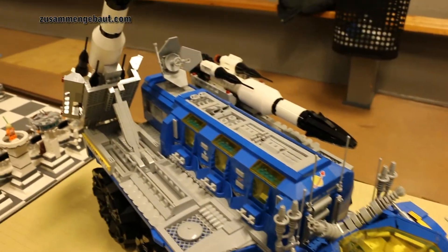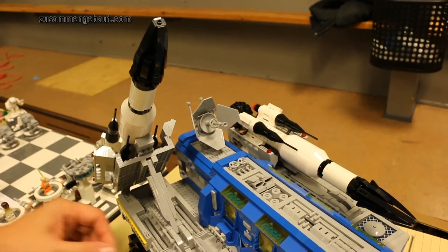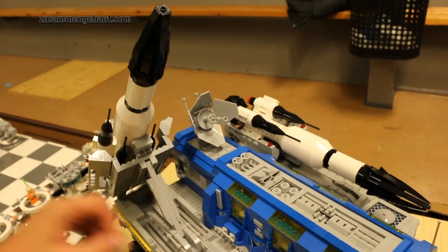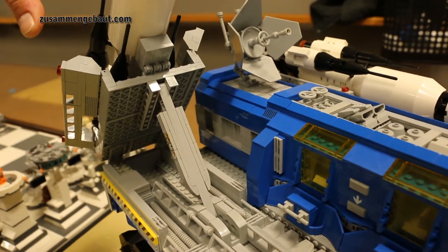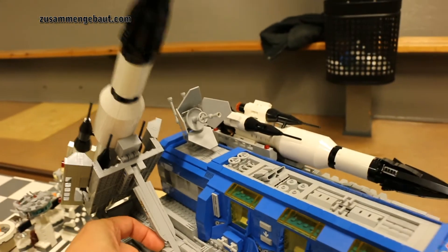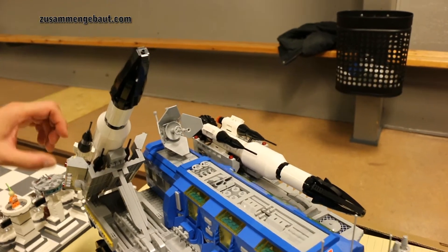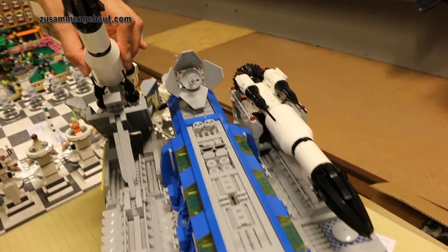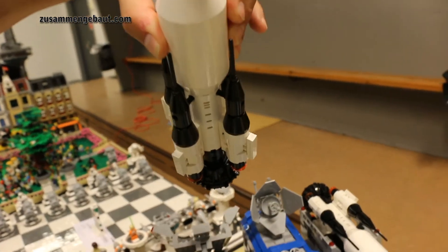We have a lot of functions and details and a lot of greebling going on. And the rockets themselves — a lot of functions on how to launch the rockets. They can go in different angles using a sliding technique. Depending on the side, it can open up and you can actually take the rocket out and launch it, just like you'd imagine as a kid.